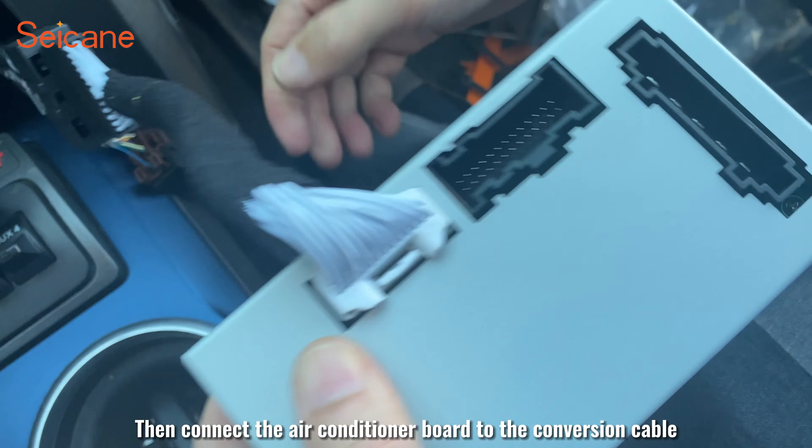Remove the keys from the original car and insert them into the new car radio and plug them in. Now we'll put the new car radio in place. Fix the car radio. Plug the airbed back in and attach it to secure it. Install the trim panel.